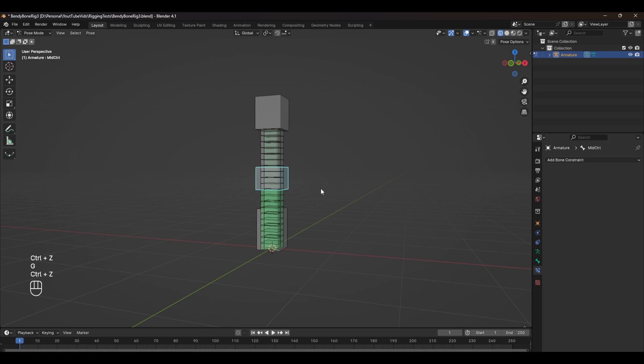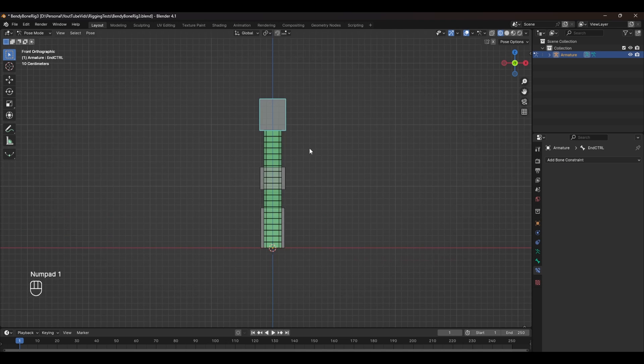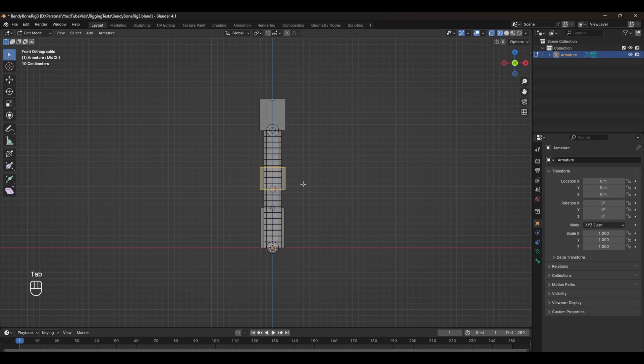You can see that if we move it we get a weird error, and that's because we need to separate it from the hierarchy. With the middle bone selected, press Alt+P and clear the parent. Back in pose mode, the bone is behaving semi-correctly. We need to do the same for the second bone — add a Stretch To constraint and stretch it to our end control. Now if we move our setup, the middle bone doesn't follow along.